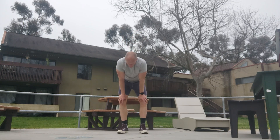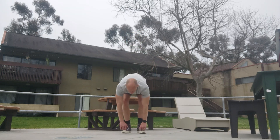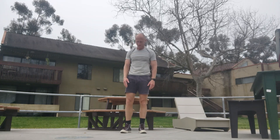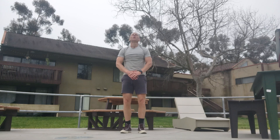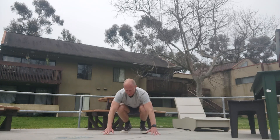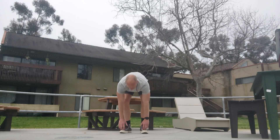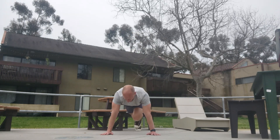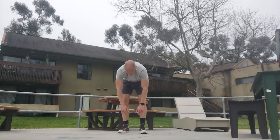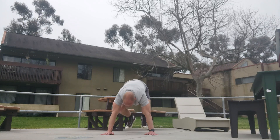We've got one more minute that's slow, then one minute fast. Stay with me — if you're still here, you're a legend, let's do this. Down. One, two, three, four, five, six, seven, eight, nine — seventy-seven. Down. One, two, three, four, five, six, seven, eight, nine — seventy-eight. Down. One, two, three, four, five, six, seven, eight, nine — seventy-nine. Down. One, two, three, four, five, six, seven, eight, nine — eighty.